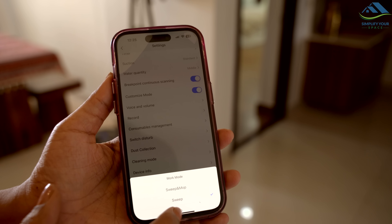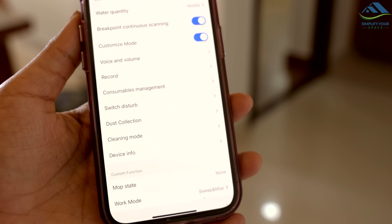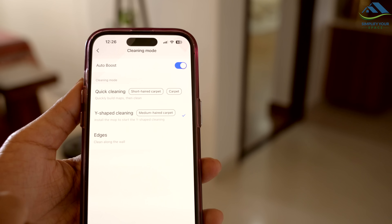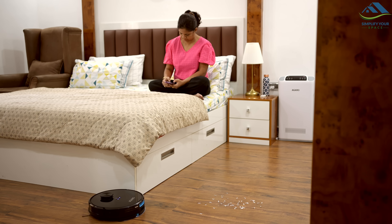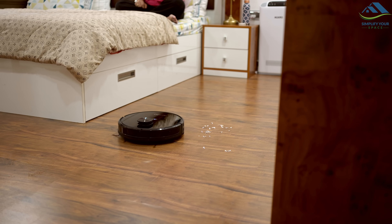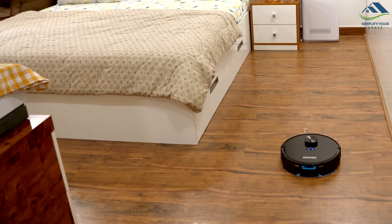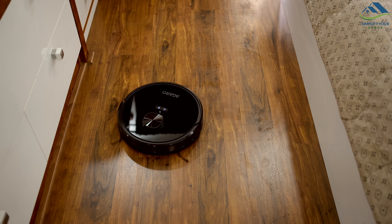You can customize many settings with the app like scheduling cleaning in advance. If you need to mop, simply select the mopping option, choosing between mopping only or both sweeping and mopping. You can pick your preferred mopping pattern, S or Y, and set the water level to low, medium, or high. Remember, don't add any cleaning solution. As you can see, it cleans very effectively, picking up even small bits of debris with ease. Its strong suction power means it cleans the house really well.